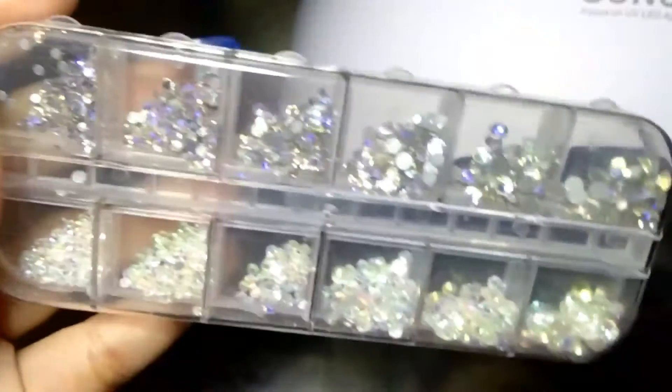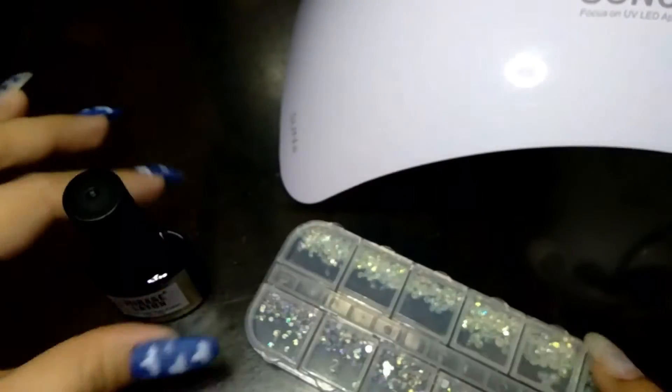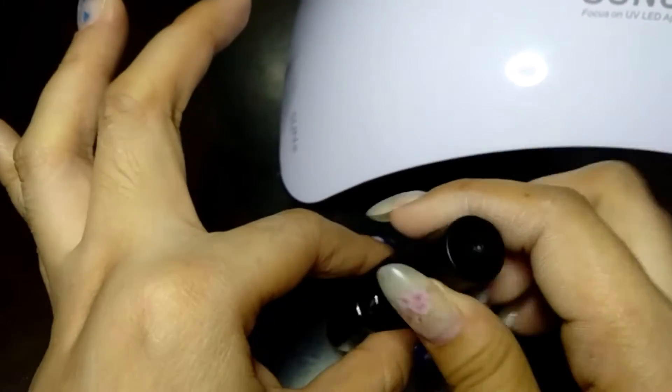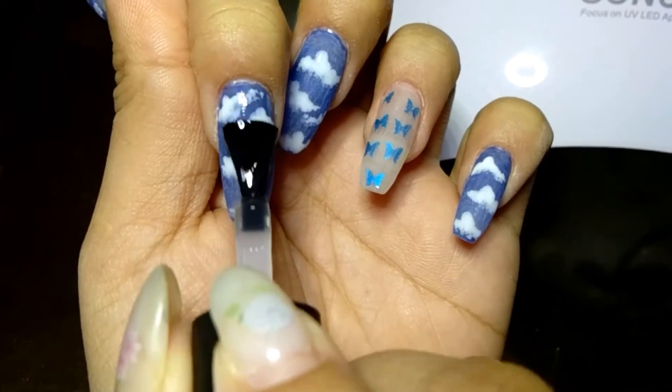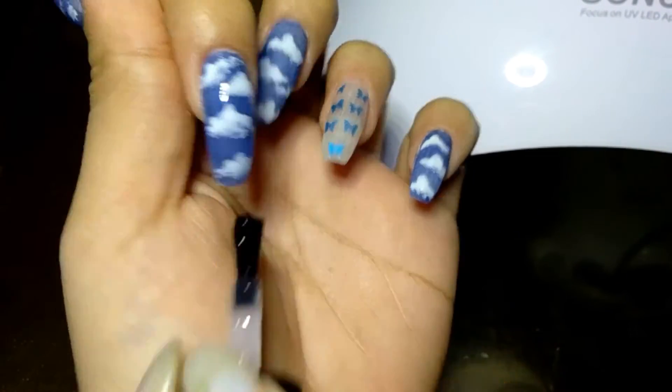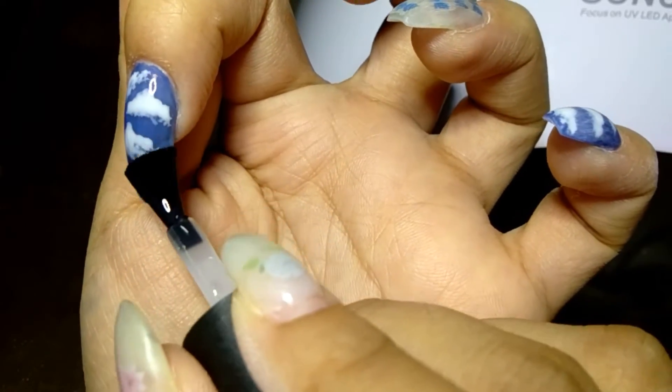Now I'm going to finish this with a clear top coat and rhinestones to make it shiny, and cure it for 60 seconds in my LED lamp.